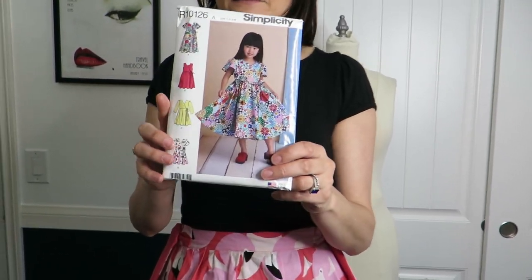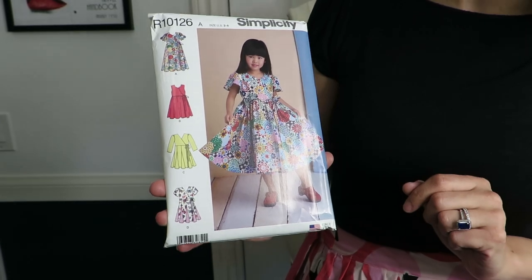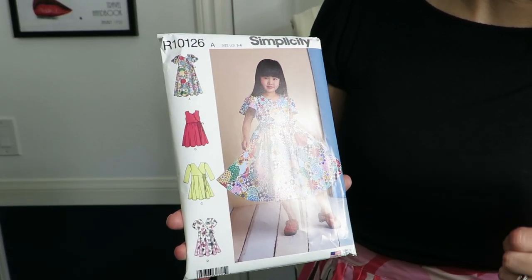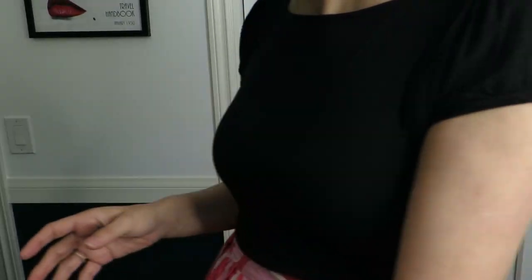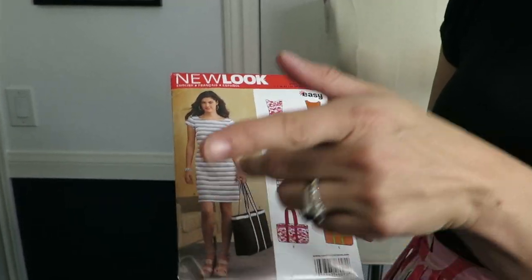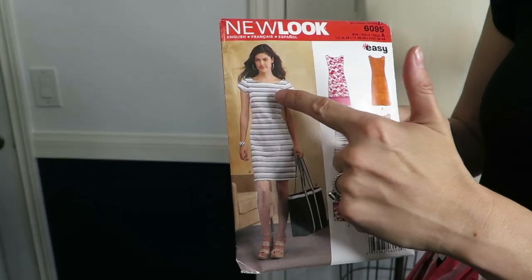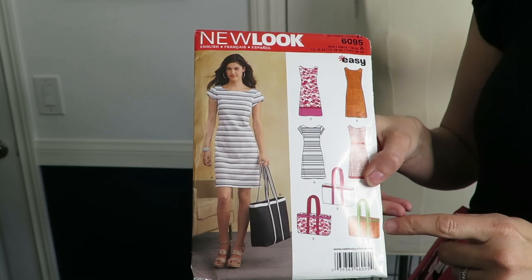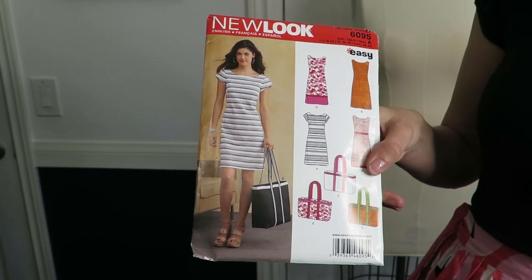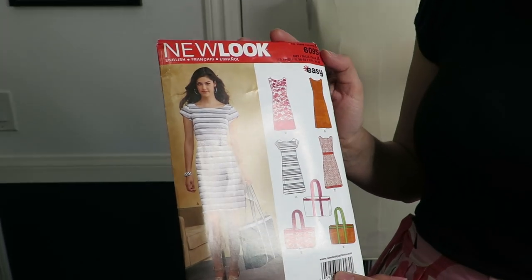I got this one for the little girl I like to sew for - my best friend's daughter who just turned four. It's super cute. It's all about the wrap dress. This one is definitely jersey. I love this little shirt dress - how cute is that? And it even has a tote bag pattern included.